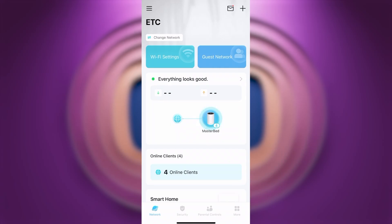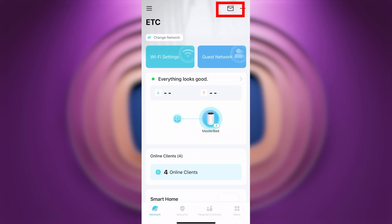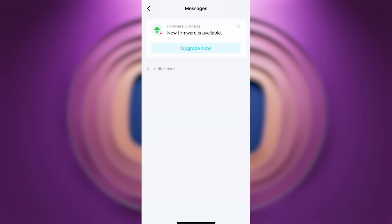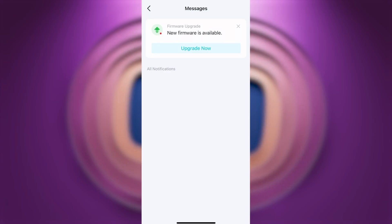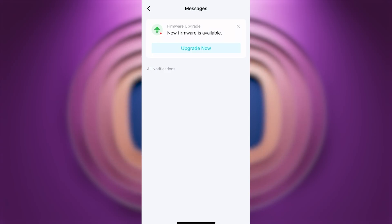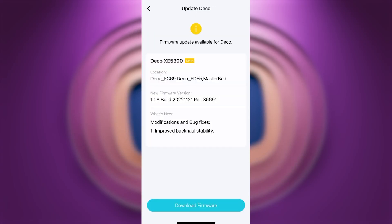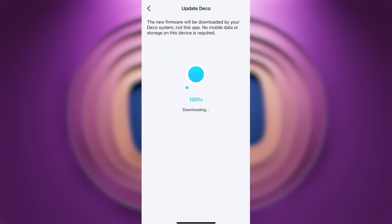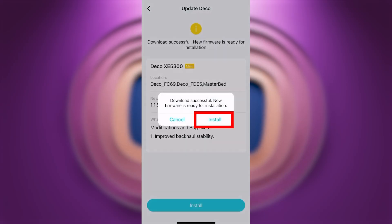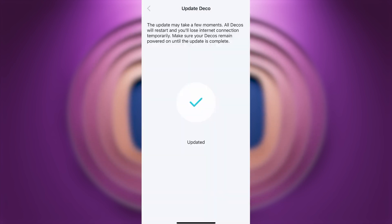Now let's update your router's firmware. Press the envelope icon in the upper right corner and find the message indicating that new firmware is available. If there is no such message, you already have the latest firmware. If there is, press Upgrade Now to download and install the new firmware. Wait a few more minutes until all settings are saved.